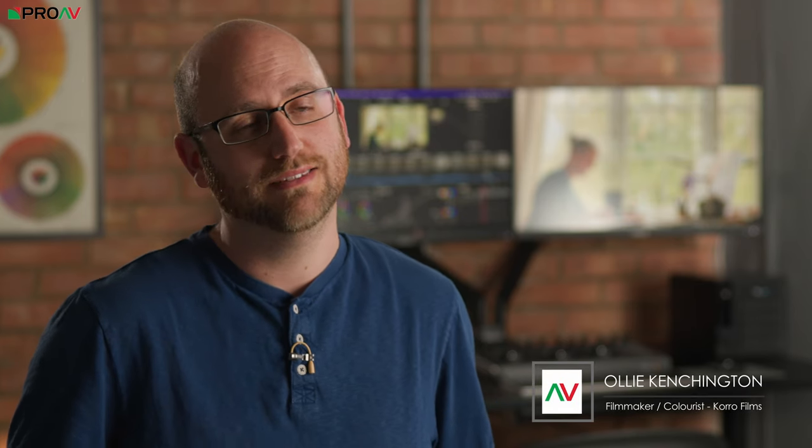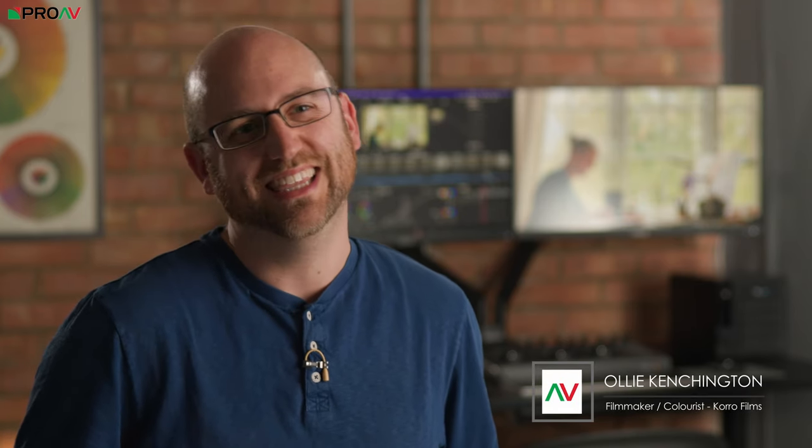I am Ollie Kensington. I'm a filmmaker and colourist, and in my opinion — and it is only my opinion — the lines between A and B cameras are increasingly blurring.